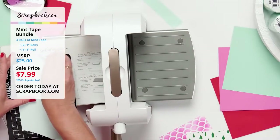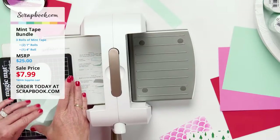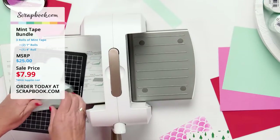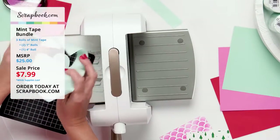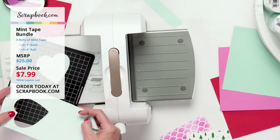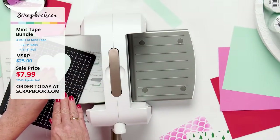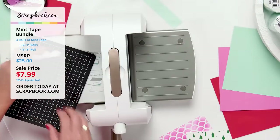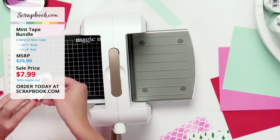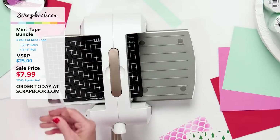I lift up the mint tape and it comes up nicely on both sides. I can put this aside and even use this part as a mask. I'll use the edge of my nail to get the corner of the heart and peel it up off the magic mat. Now I've got a heart cut out of mint tape to use as a mask.